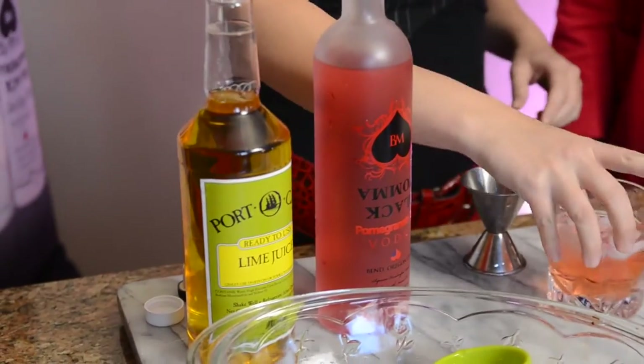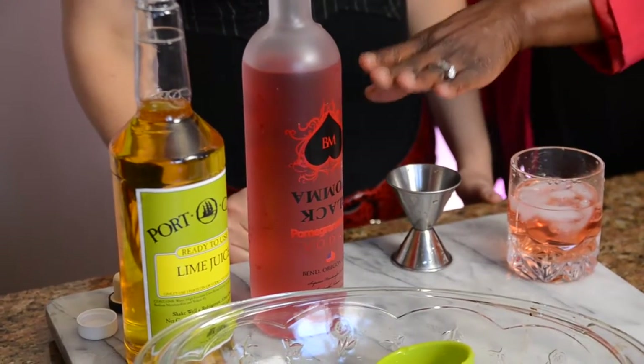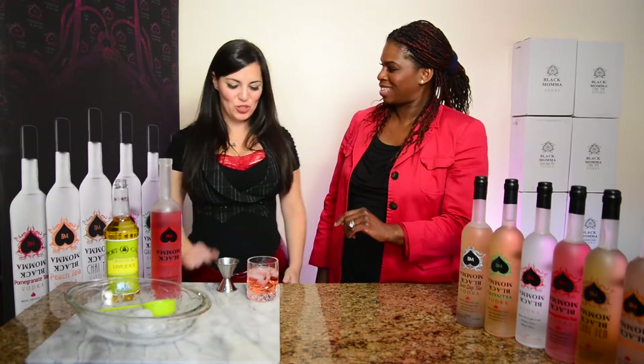It's pretty much ready to go — just like that. If you want to do it straight up, you can shake it and put it in a martini glass. For the straight-up version, use Black Mama straight vodka, but here we're using the Black Mama pomegranate tea vodka, so that's why it's called a Black Mama pomegranate gimlet.